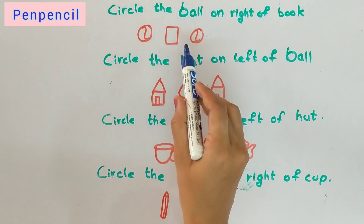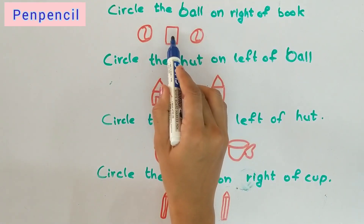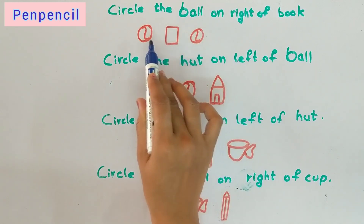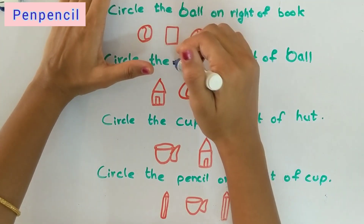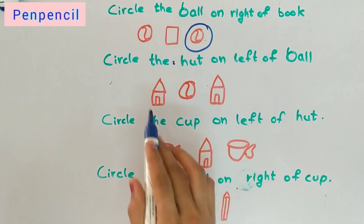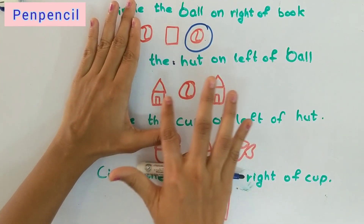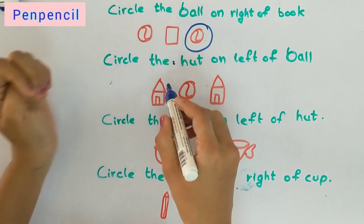Now circle the ball on the right of the book. This is the book. Check like this — this is left, this is right — so the right of the book is this ball. Circle this one. Now circle the heart on the left of the ball. Check like this — where you can see L, that side is left. The left of the ball is this one — this is the left side, so we circle this heart.